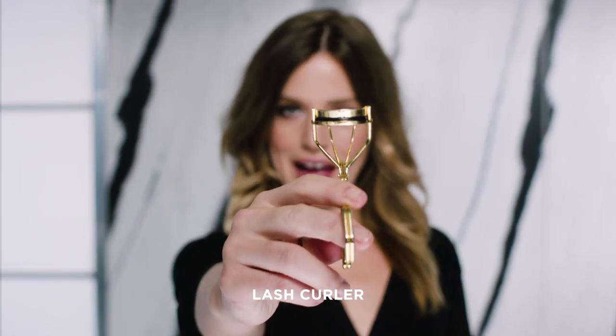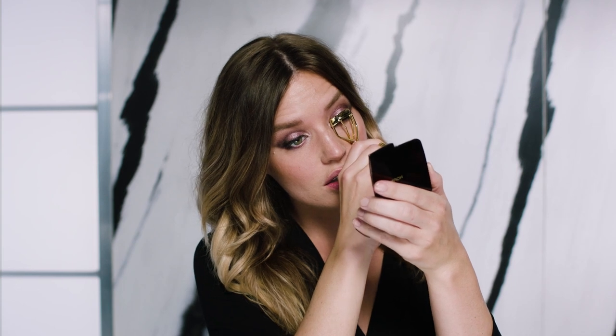So now I'm going to curl my lashes with this beautiful gold curler. I think it's so important to curl your lashes, especially if you're going for this kind of a dramatic eye look.